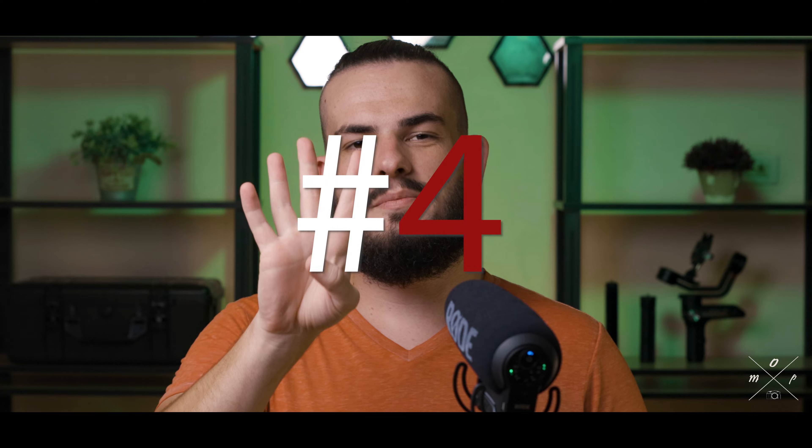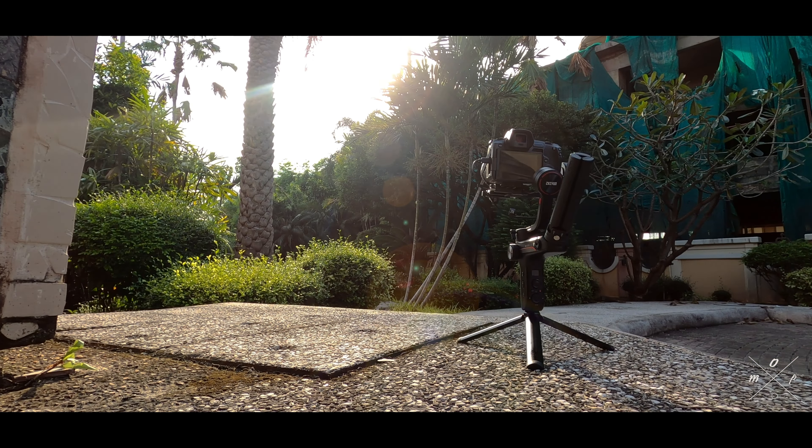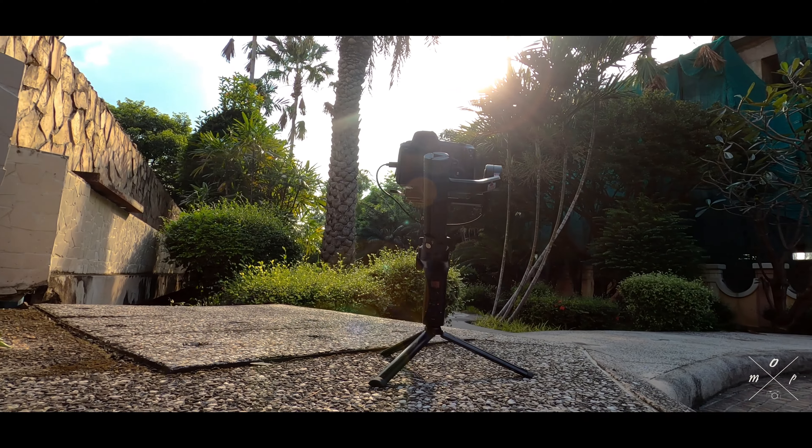Tip number three: movement. Just because you're shooting with a gimbal doesn't mean you can run and jump and go crazy and still have smooth footage — you still have to concentrate on your movement. When walking with the gimbal, bend your knees slightly and move the gimbal with your body. Also try to walk as slowly as possible, and that will help reduce the bounce factor.